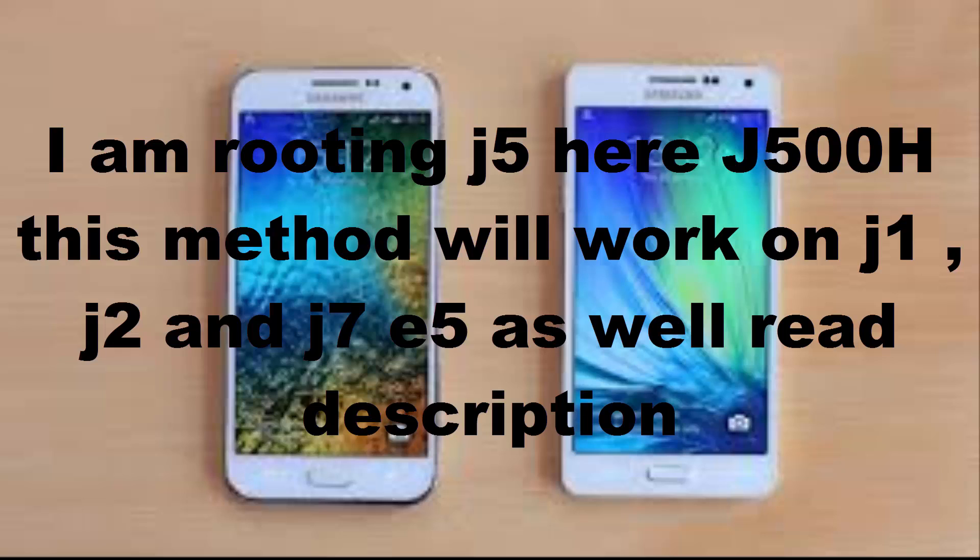Hi guys, Osman Ali here. Today I am going to show how to root Samsung Galaxy J5. This method will work on any J series mobile and Samsung Galaxy E5 as well — for example J2, J7, J1. Just one thing to remember: you will have to change the root file if you have a different mobile. I am rooting J5 in this video, and please make sure to read my video description.